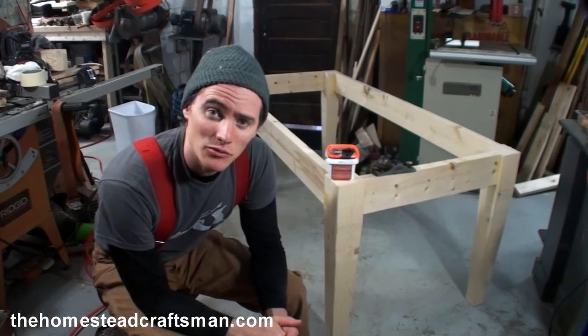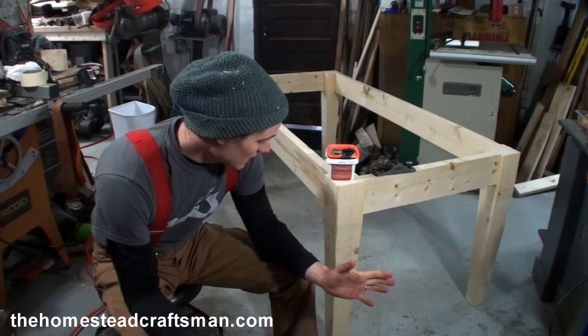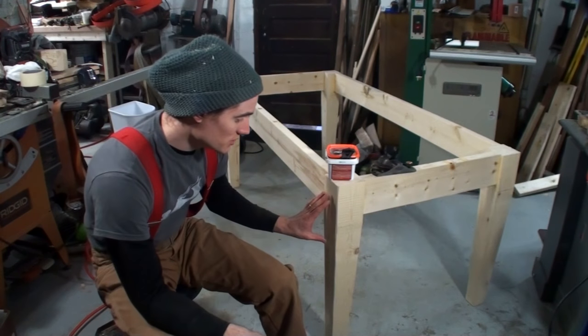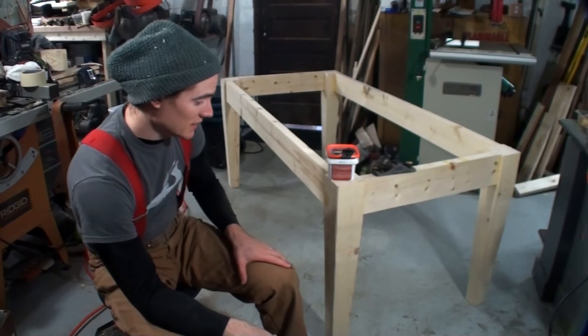Hey everyone, thanks for joining me again in another one of these table making tutorial videos. I hope you're all enjoying them. In this one we're going to be painting and distressing the base of the farm table. This is the same base that you saw get assembled in the end of the video where I made these legs using the bandsaw.